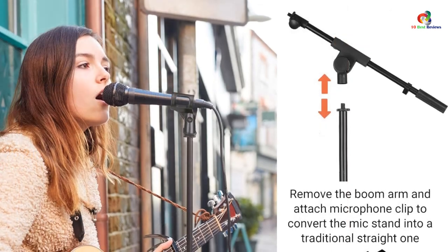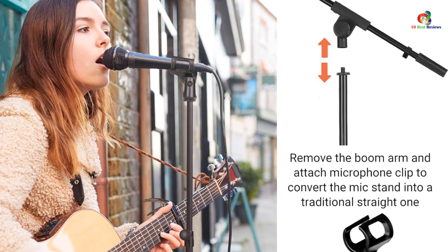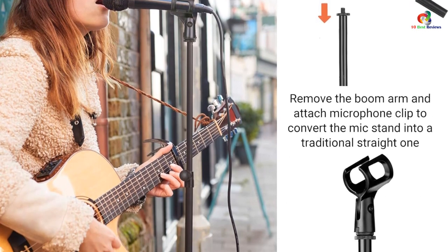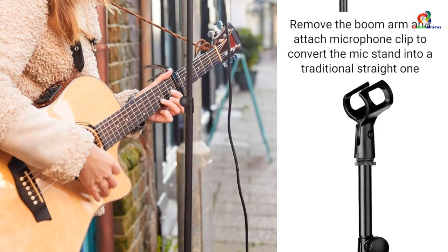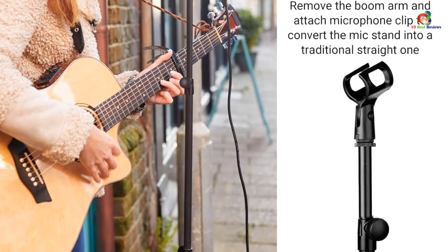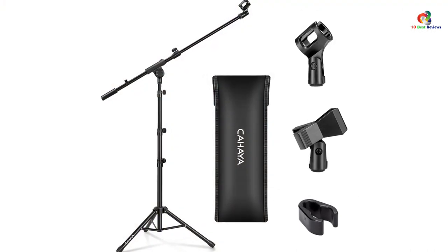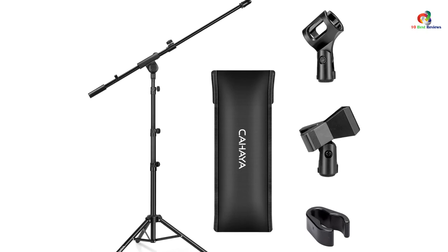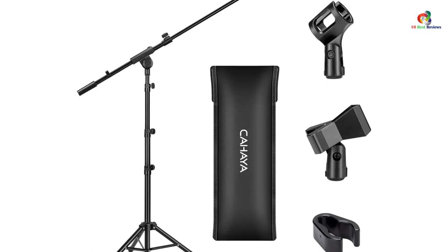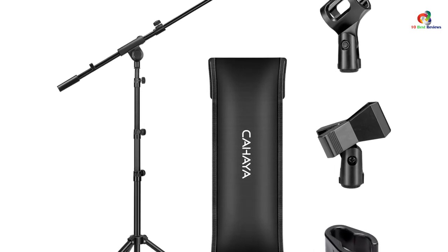The Chahaya microphone stand boom arm ships with a carrying bag for safe storage. You will also find two additional mic clips to support multiple types of microphones. The height adjustment ranges between 25.2 inches all the way up to 62.2 inches, allowing it to be used for stage performance as well. You can also extend the boom arm to 30.1 inches, offering nearly double the reach.